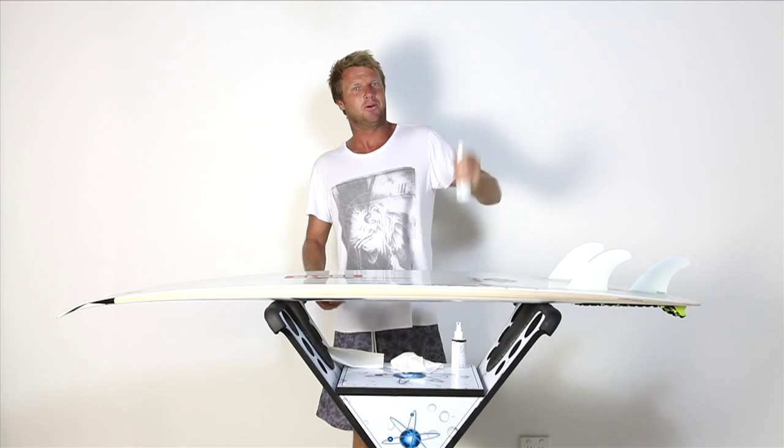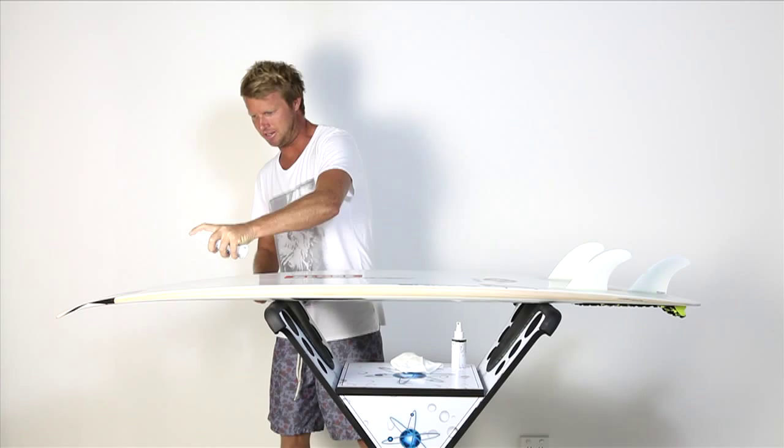Alright, once your board's cleaned up with the pre-tuner you go to stage 2 which is the speed coating. So you give it a good shake — that's important. Get the nanoparticles moving around.